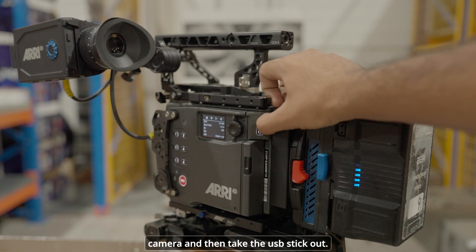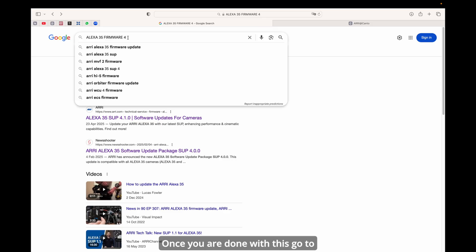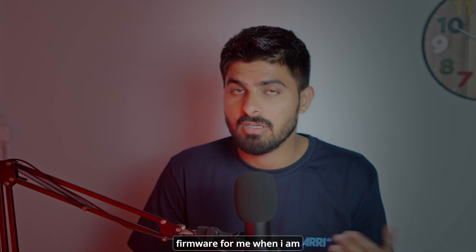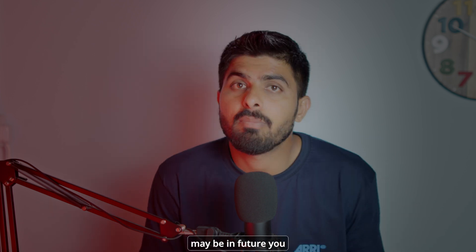After that, turn off the camera and take the USB stick out. Once done, go to the internet on Safari, search for ARRI Alexa 35 firmware update, and click on the firmware update page. It will show you the latest firmware available.